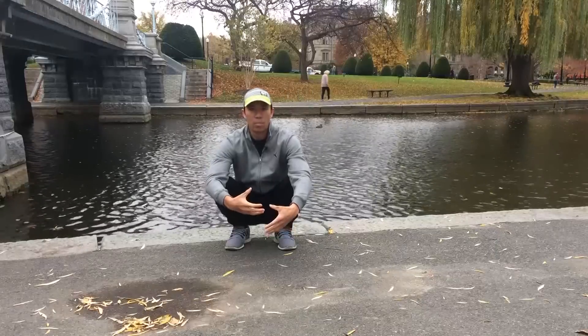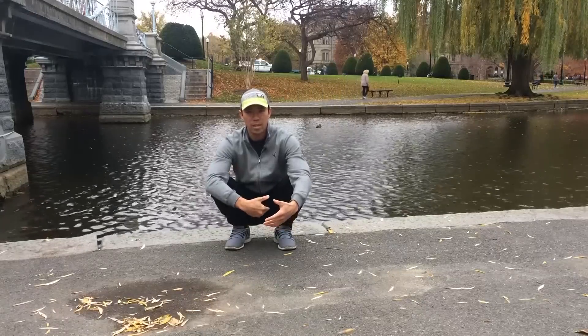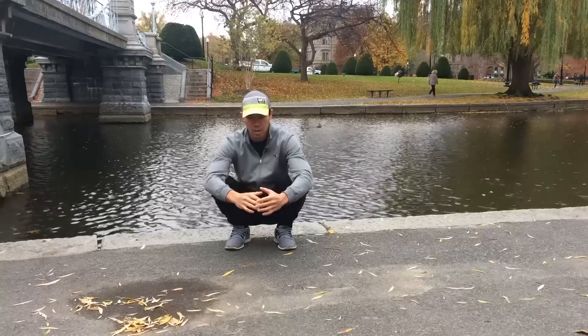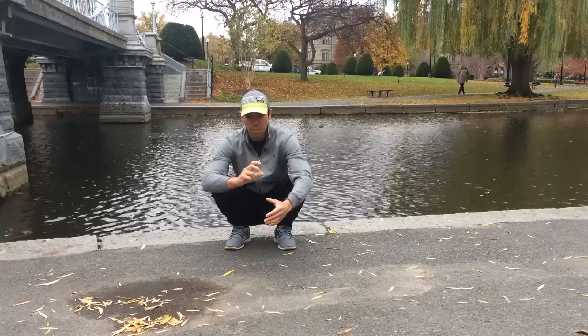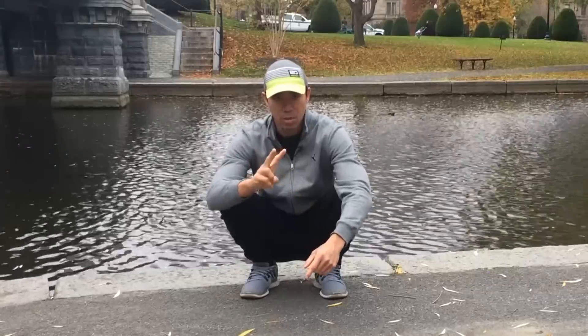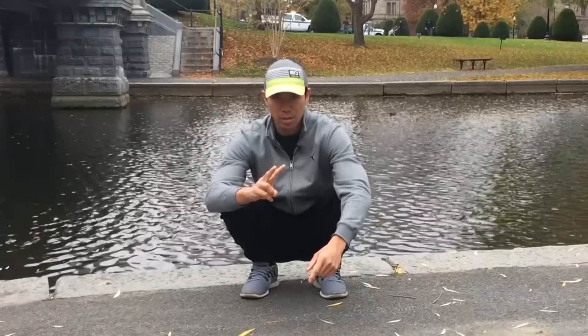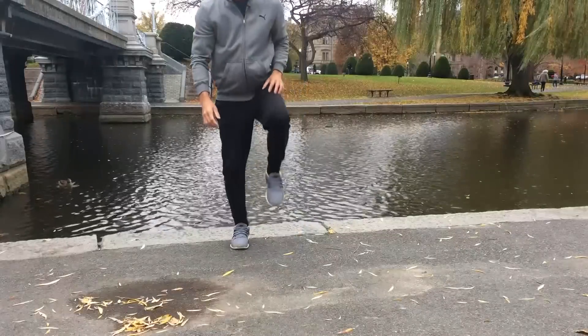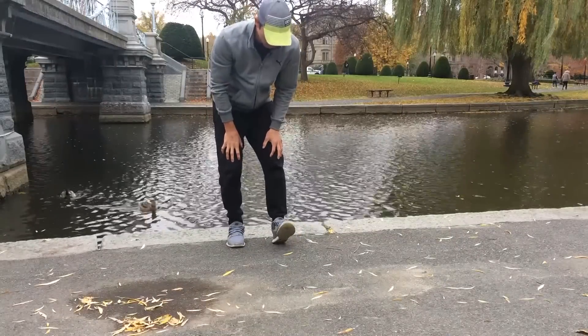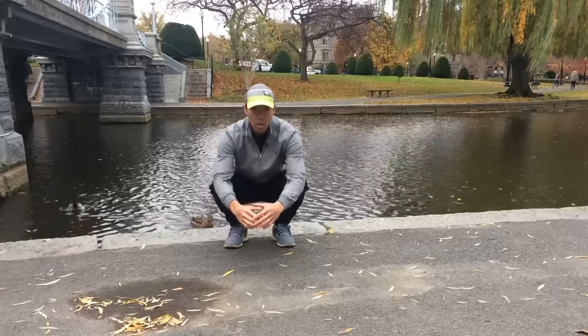What you want to do is build strength in all the muscles that both get you into this position and help you get out of it. This drill targets muscles we don't often target: number one, the hip flexors; number two, the ankle dorsiflexors — hip flexion creates this, ankle dorsiflexion creates that, pulling the toe to the knee.